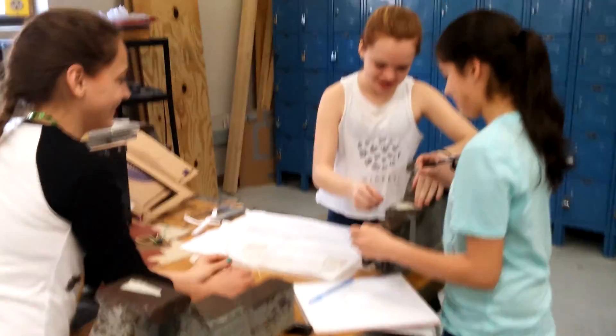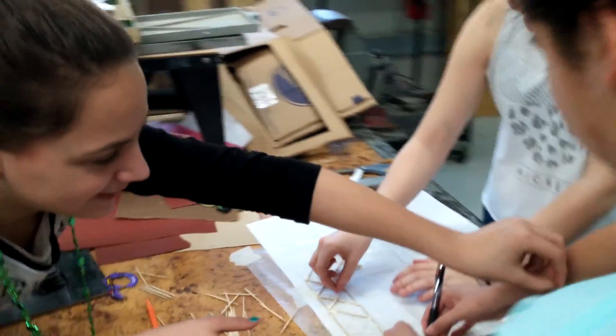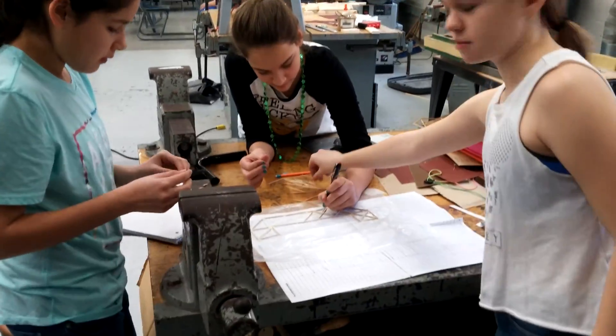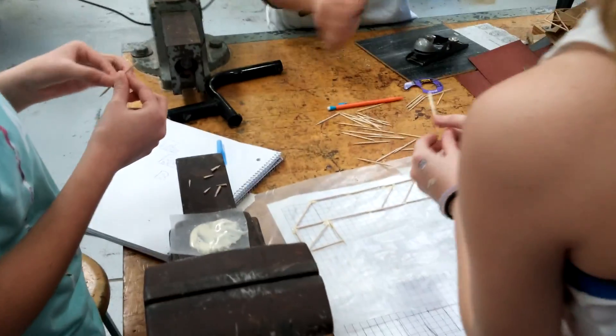How do you guys like the project so far? What has been the toughest part of building this? Lining it up with the lines on the drawing — lining the toothpicks up on the drawing. And you can see they are doing an excellent job.